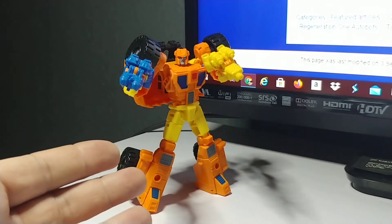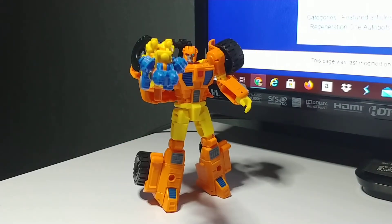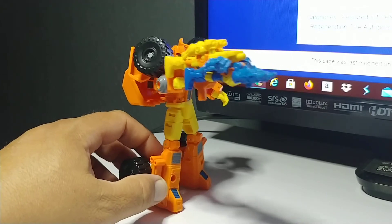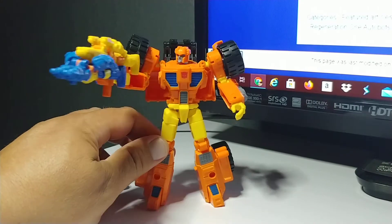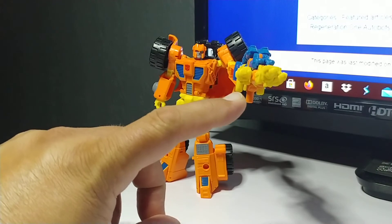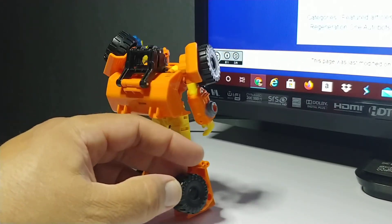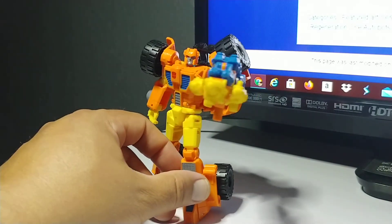Scoop can certainly double wield like a champ. If Scoop needs a little extra punch, his Targetmasters can combine — with Caliburst on the bottom and Hole Punch on the top — and it looks really, really awesome. Scoop can wield them back the other way where Hole Punch is on the bottom and Caliburst is on the top. It looks good either way. He's just packing the heat, ready to go into battle and take down the Decepticon threats.